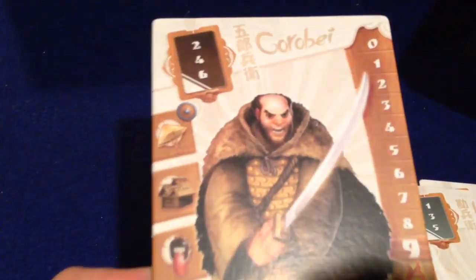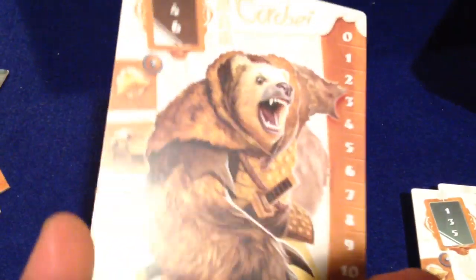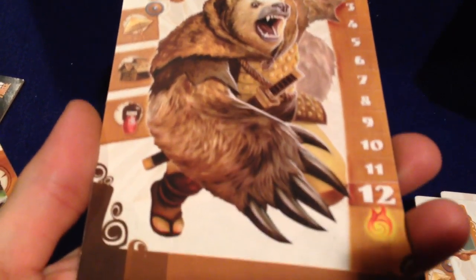And the last one's kind of stuck in the box — let's get that out. Look at this guy, and he becomes a — wow, look at that — that is cool — a bear. Very cool.